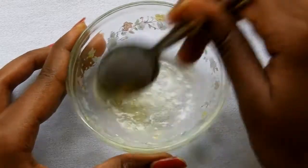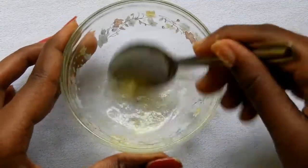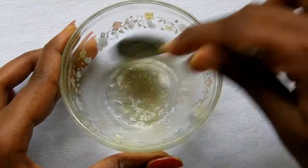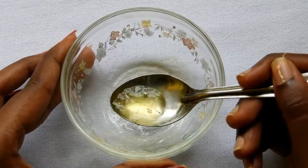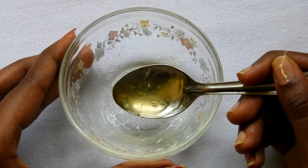The only solution to get rid of dry skin problems is to take care of our skin properly. Face packs play an essential role in skincare. There is a quick and easy face pack to get rid of dry and flaky skin with just two ingredients.